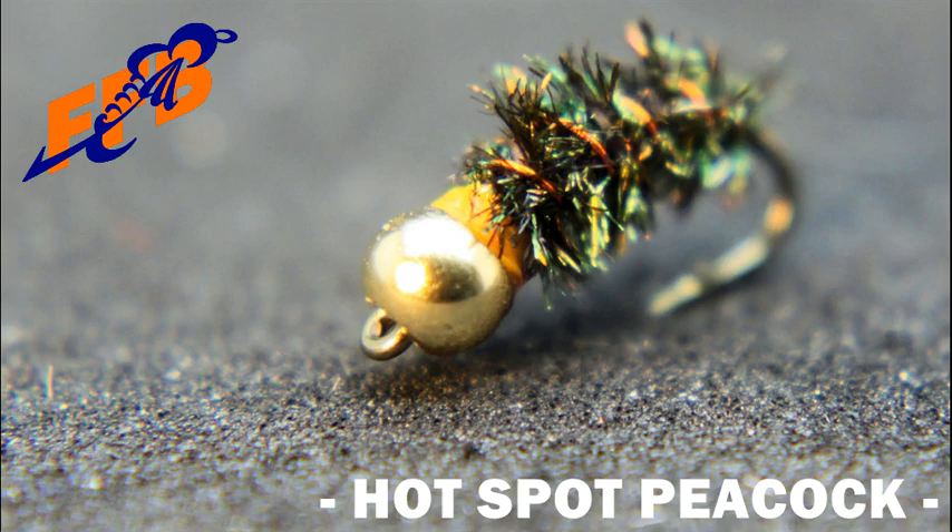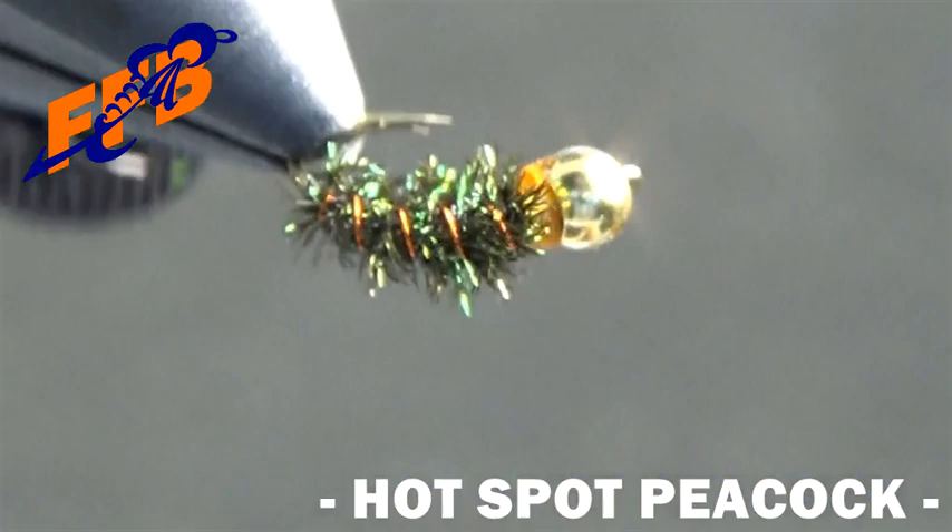The Peacock Nymph was the first fly I learned to tie. It is a great pattern that fishes well and is easy to tie. This version has a thread hotspot and a matching rib.